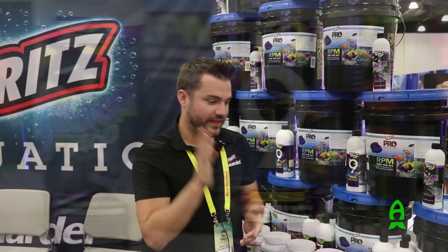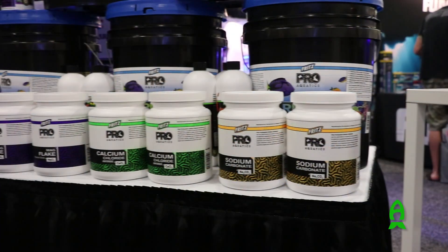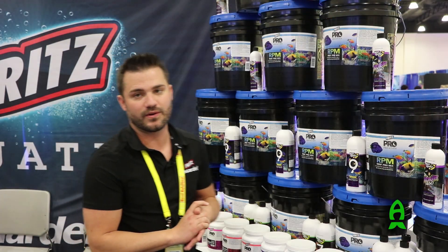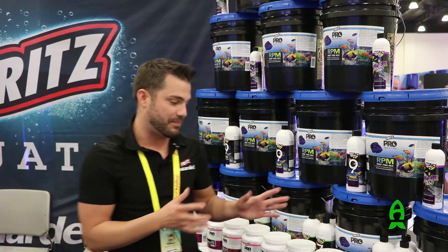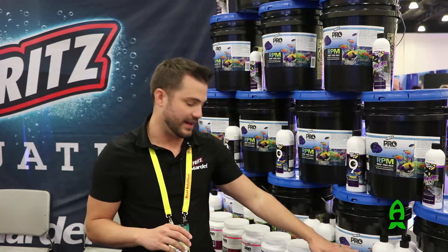One more thing I want to show you guys while we're here is the supplements. These are sodium bicarbonate, sodium carbonate, calcium, magnesium, and magnesium chloride. These are what we actually use as our raw materials inside of our salt, and we just decided to package those separately. So if you guys want your alkalinity a little higher or your magnesium a little bit higher, you can do that safely by adding these supplements.